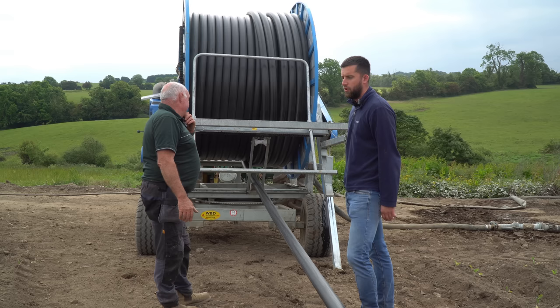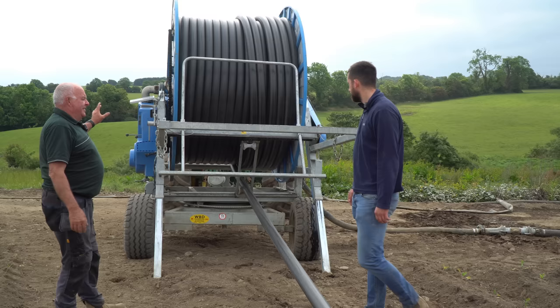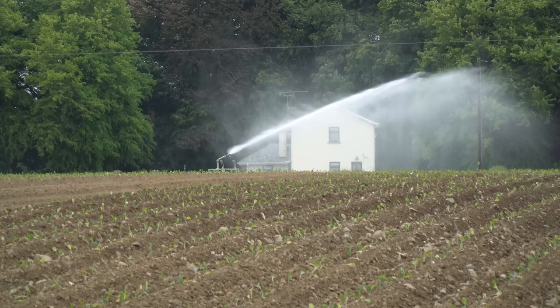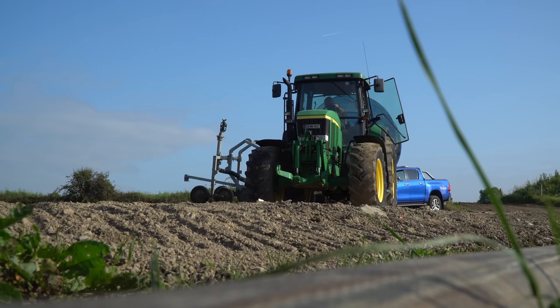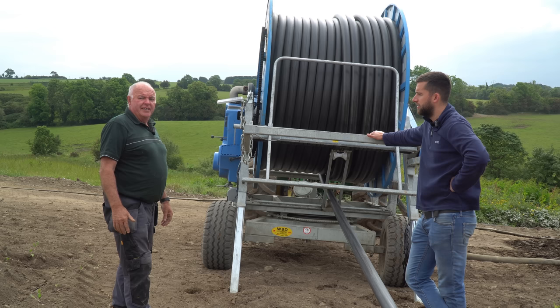We'll put out 10mm of rain — the same as rainfall. The pump is below at the river and we put our lay-flat pipe up to the reel. The gun works on a paddle — as the pressure comes up the paddle flicks and there's a little bolt that splits the water making it spray more, just like rain. So you see the gun and think it's coming out as a big jet of water, but the paddle is breaking it into drops just like rain. It's a very good system.